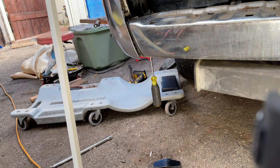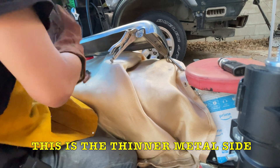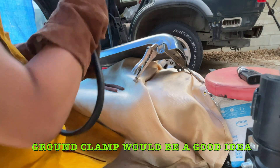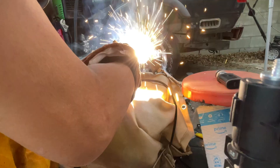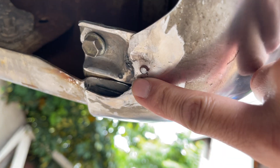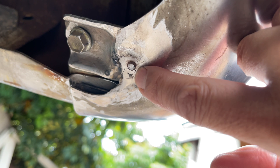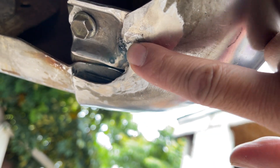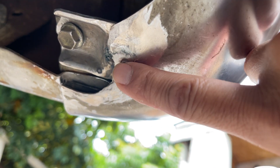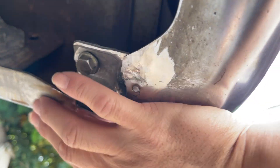Gotta weld it again. A lot slower wire speed and a lot lower voltage — see if I can get better penetration. What the heck — it would help if I hooked my negative, positive, or ground up. After I built the material back up that I burnt away, a much better idea was to tap the spot weld and drive a screw into it and then break it off. I was thinking about tack welding that again but I didn't want to ruin the material around it, so this is a lot nicer.